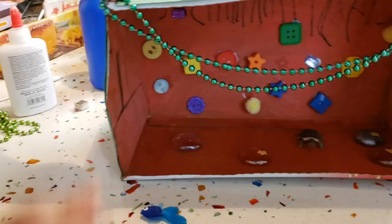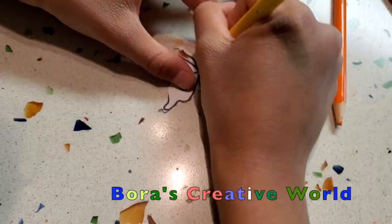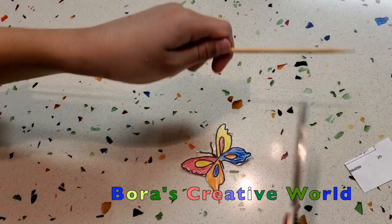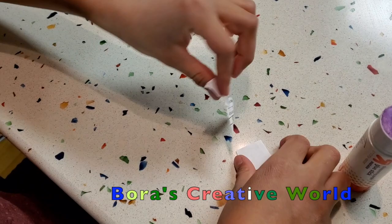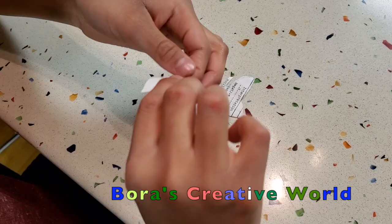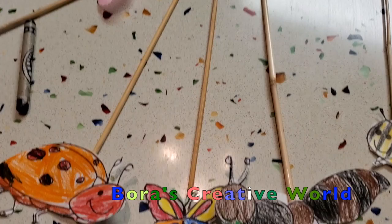Take a printout of a spring-themed coloring sheet. Color it and paste it on the skewers or any kind of stick that is available. We made these — we colored all of them and then we stuck them in the back to look at them.